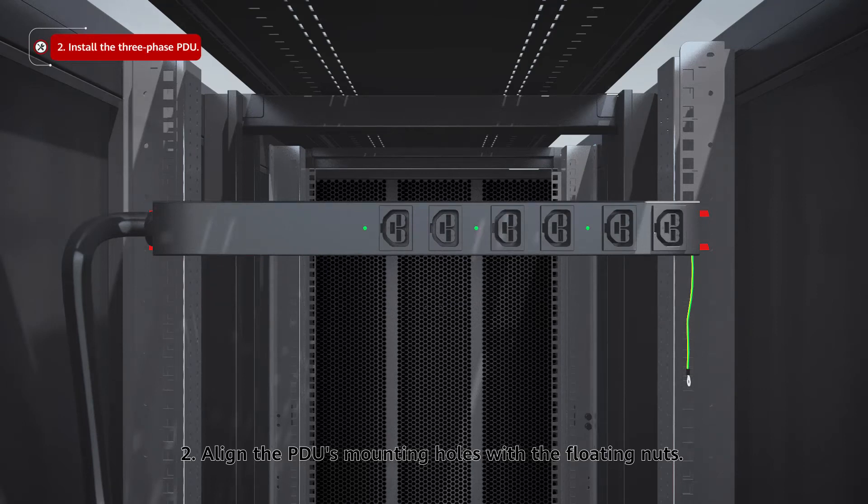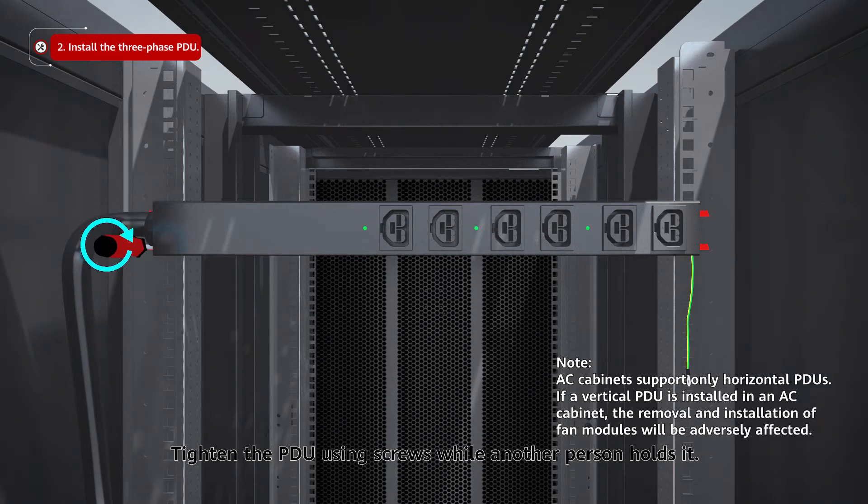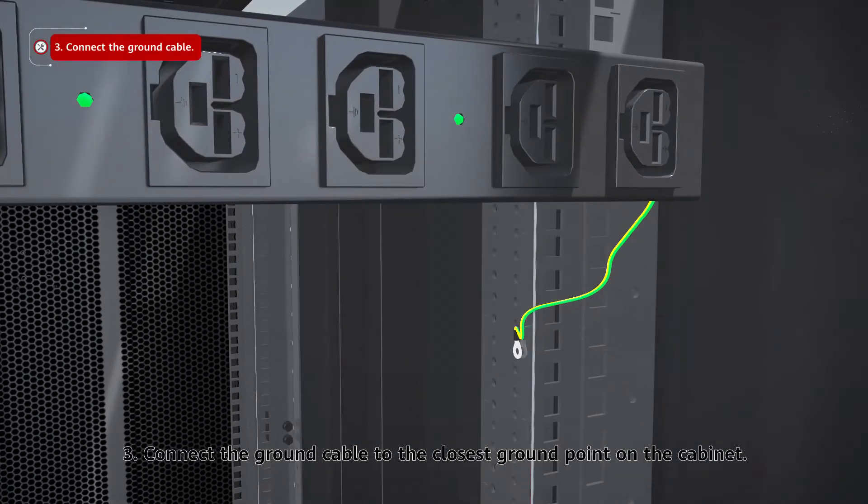Step 2: Align the PDU's mounting holes with the floating nuts. Tighten the PDU using screws while another person holds it. Step 3: Connect the ground cable to the closest ground point on the cabinet.